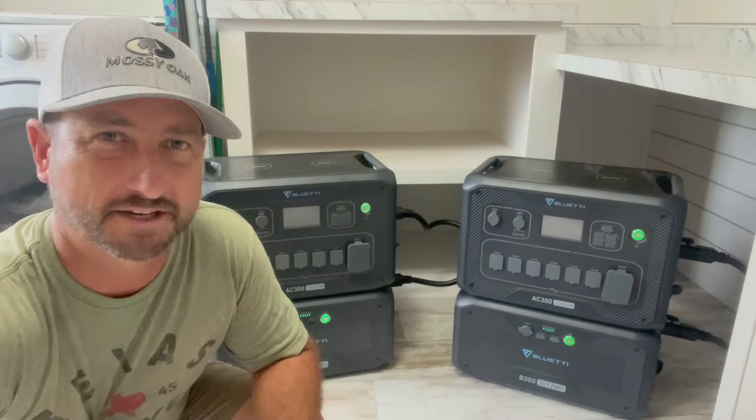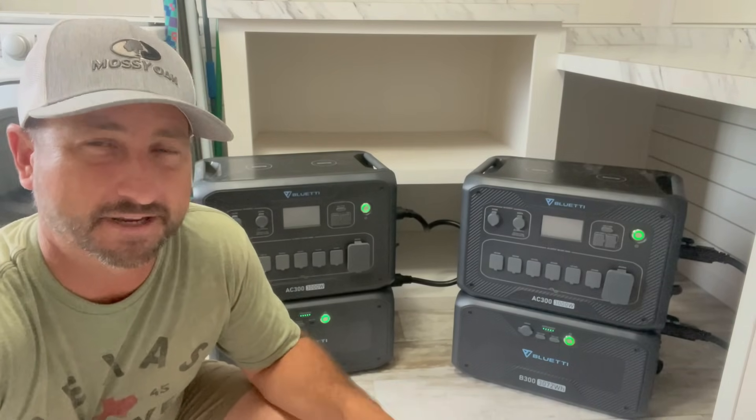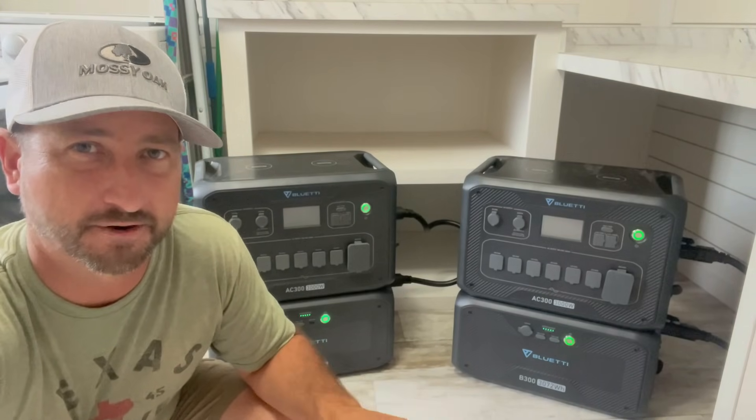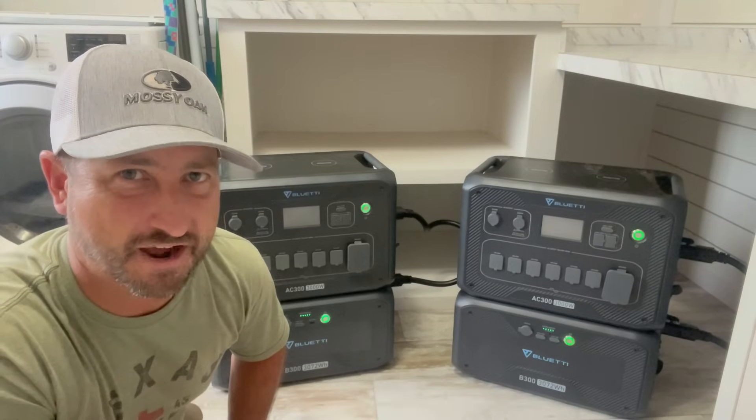Now I want to show you how I'm connecting two of these AC300s in parallel to power up the entire 200-amp residential panel on a short-term rental that I own, so let's get into the details on how I'm doing this.